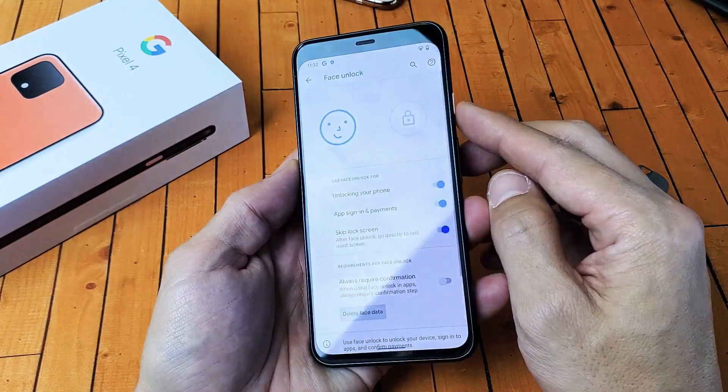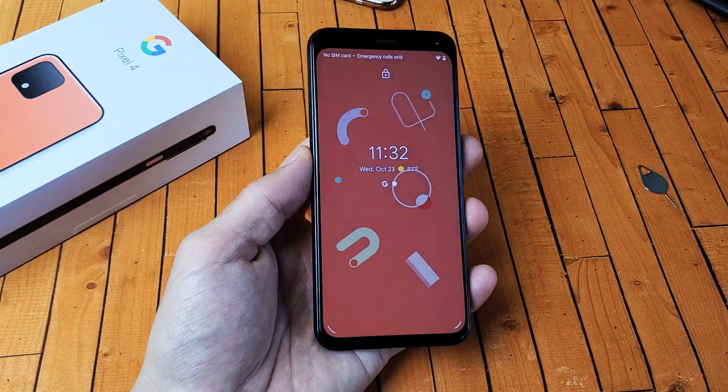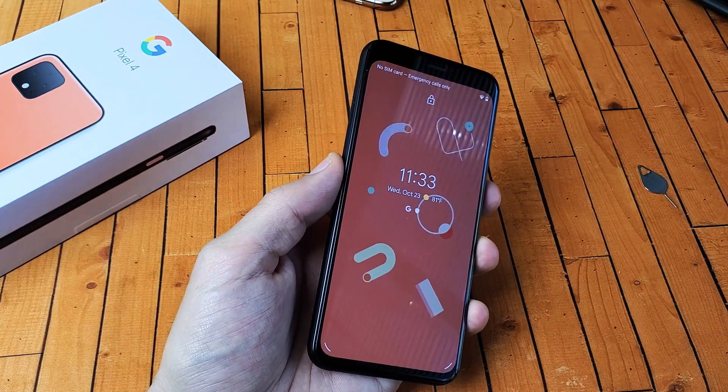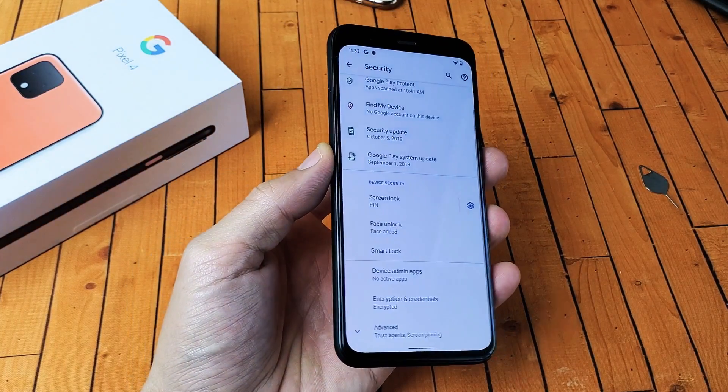Hey, we're done. Click on done. Now you can see my phone is locked by the lock up here. And if I point it to my face, boom, we're in business. I'll do that again for you — you can see it's locked here. All you got to do is just raise it up to your face and you're in business.